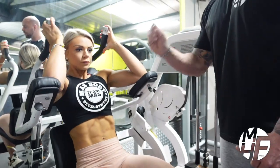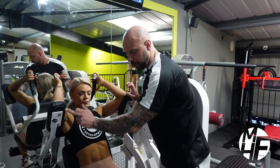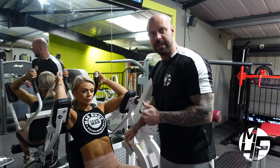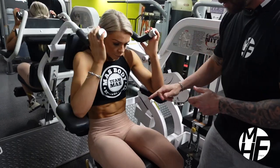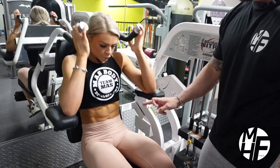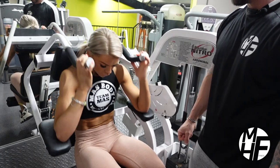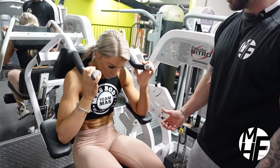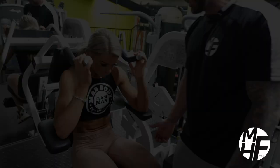Just to recap: as we go down, imagine that we're driving our elbows down by our sides, which is going to throw the tension into the abdominals. She's throwing the tension exactly where we need it to be. Breathe that air out as you drive them down, and rest.